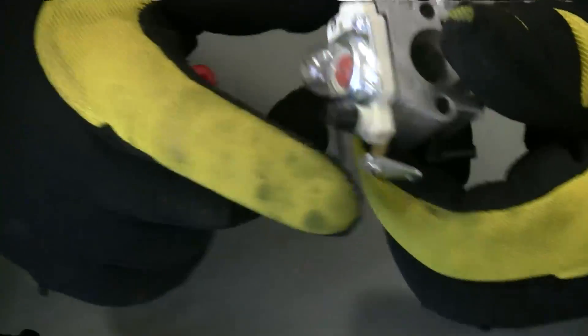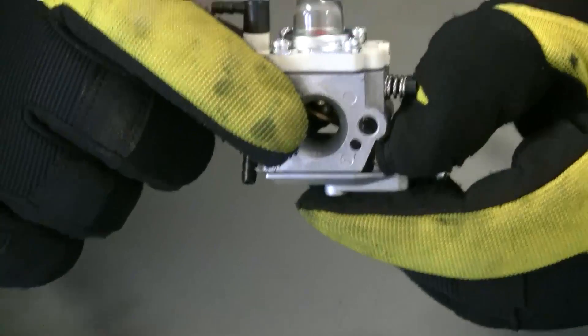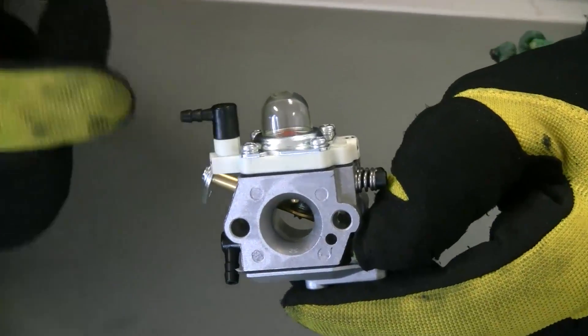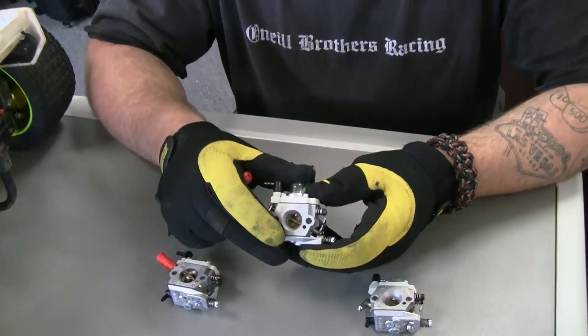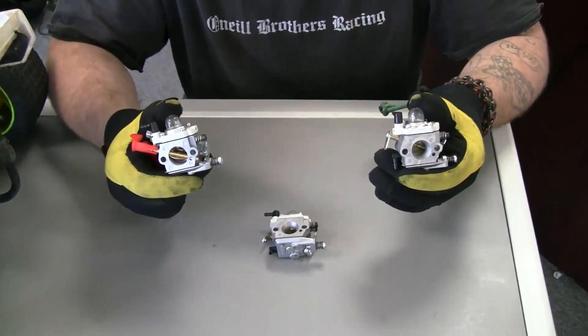The key difference with the 813 is it has an accelerator pump. At about a third throttle, there's a waterfall jet where you can actually see a full drip of gas come through the carburetor. This carb is great for high-speed guys doing long drag racing or top speed because of that big fuel delivery dump on the top end. I wouldn't suggest it for track bashing or just having fun — for torque, the 668 and 990 are better for bashing, track running, and general use.